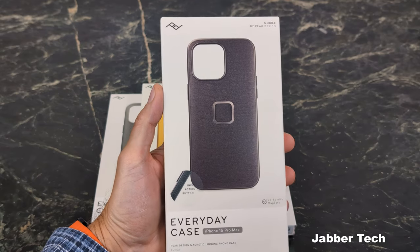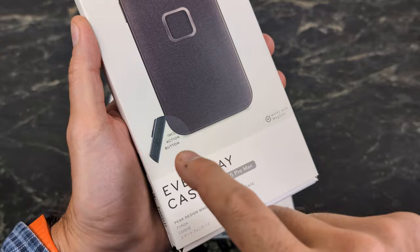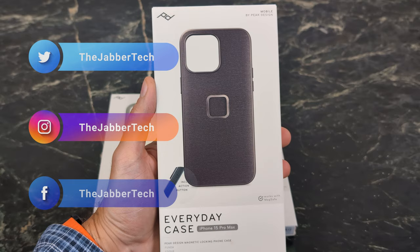Today we're taking a look at a product that I can now recommend. This is the Peak Design Everyday Case with the included action button. This is the new version from Peak Design and it's a case that I've been using for the past week, and I'm definitely really happy they fixed one major flaw.